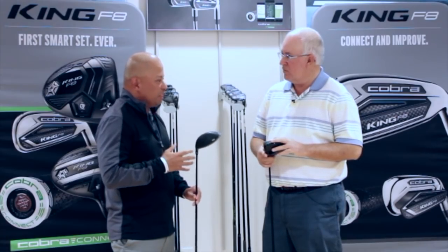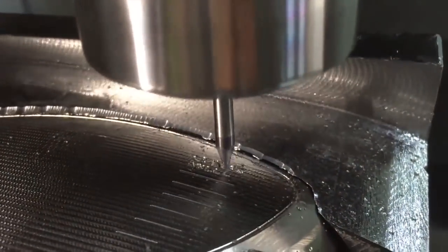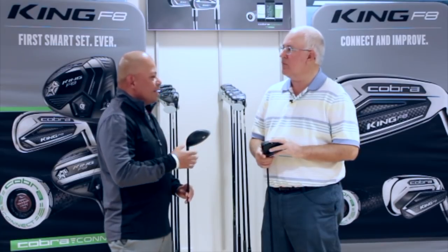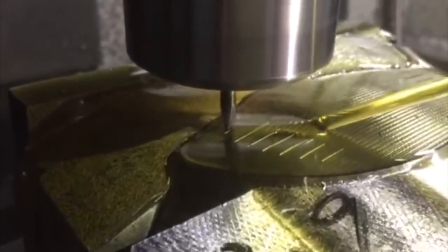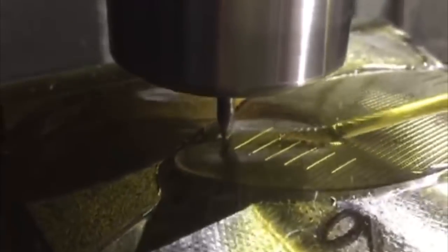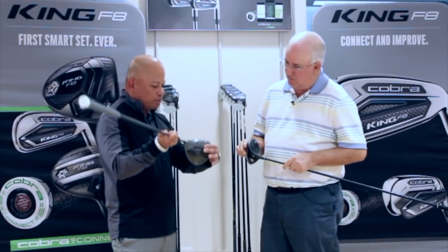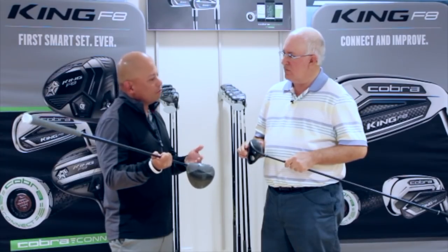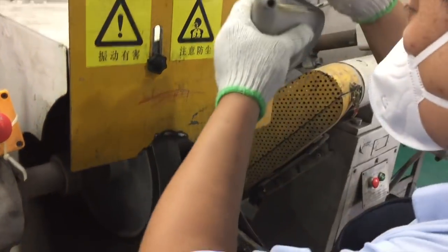The new F8 driver features a brand new technology called CNC milling. When you start with the face and weld it onto a driver head, there's a giant weld, and the only way you can remove it is to mill the weld marks off — and it's an imperfect thing. What we've decided to do is, right out of the welding phase, put it into a fixture and CNC mill the face so it's perfect — perfect in loft, perfect in bulge, perfect in roll — so we can control the thickness to make it super fast and super light, and also make it perfectly curved. So when you do miss it off center, it's very accurate.